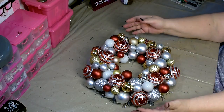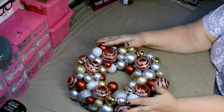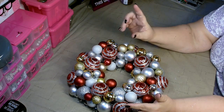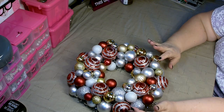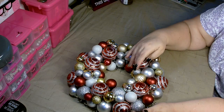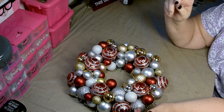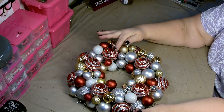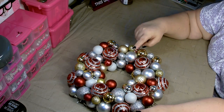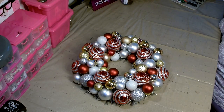The wreath is all done — nice and full, looks very pretty. The wreath took a few more packages of ornaments than the tree. I used three packages of the medium-sized ornaments, one more package of the small ornaments plus what was left from the tree, and three packages of the large ornaments — two packages of red with stripe and one package of mixed silver, so I had flat silver and shiny silver.